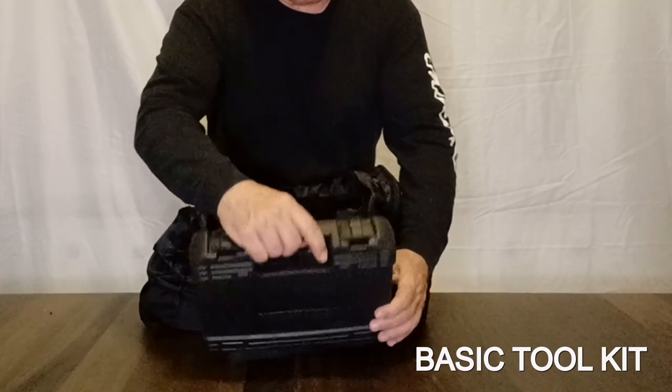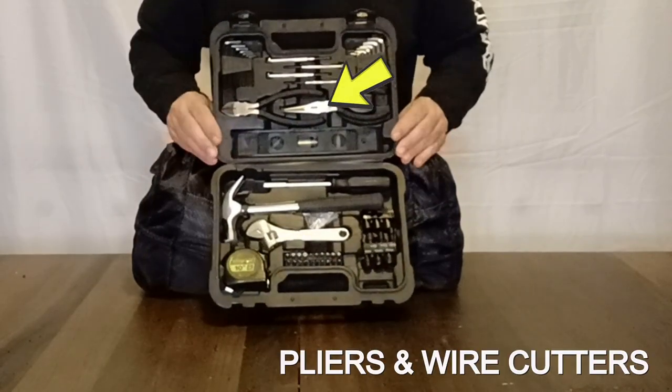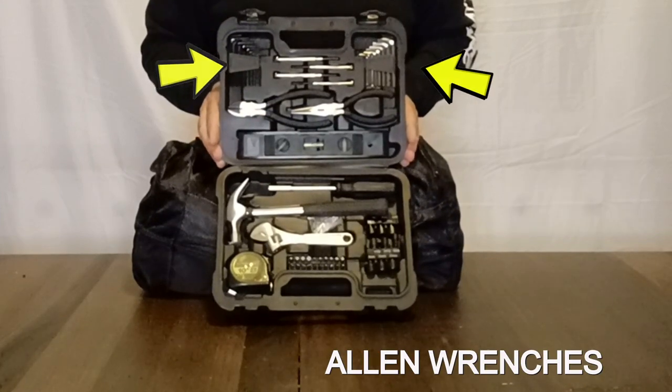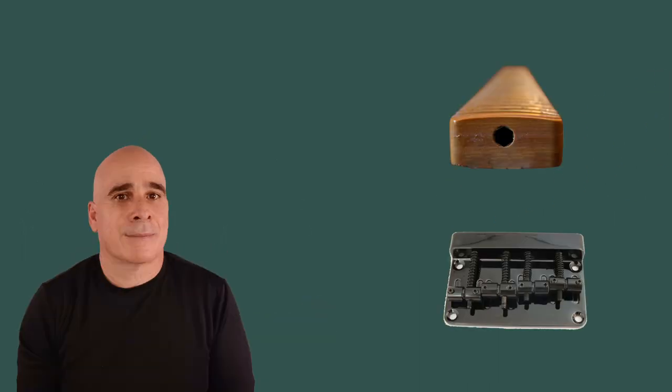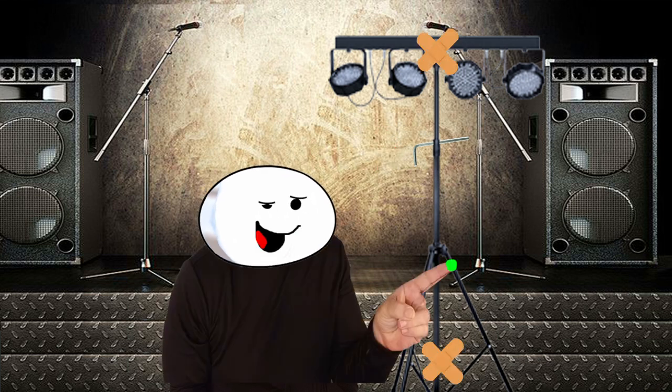Let's start off with the basic tool kit. The most important pieces are the pliers and wire cutters, which have many uses including emergency string changes. There are also allen wrenches, which are not only useful for on-the-fly neck and bridge saddle adjustments, but also useful as set pins for those beat-up speaker and light stands held together by band-aids and boogers that many bands seem to have.